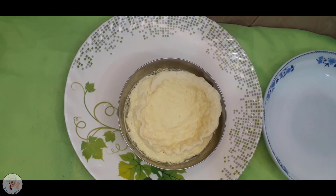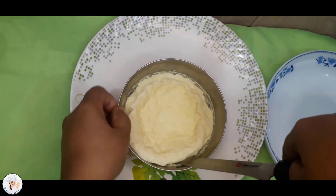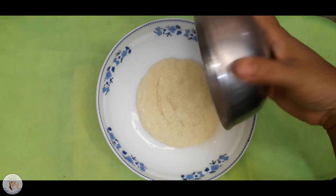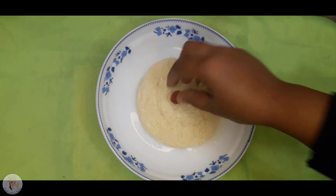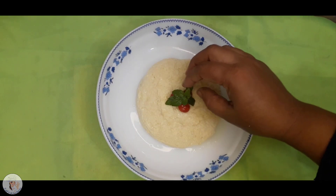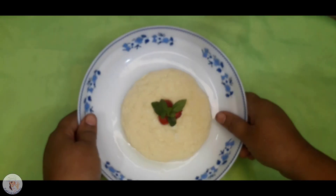I will finish the cake. You can see that it is beautiful. I will give the cake a little bit. You can see the cake a little bit.